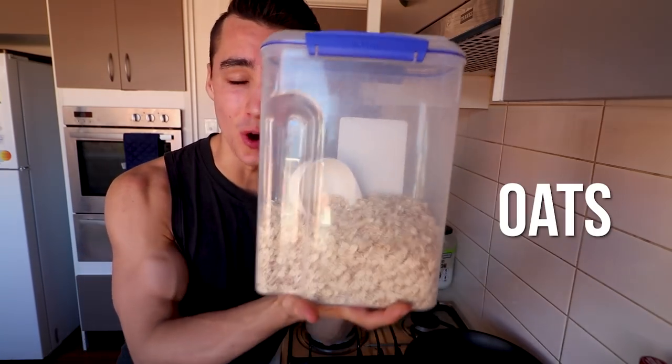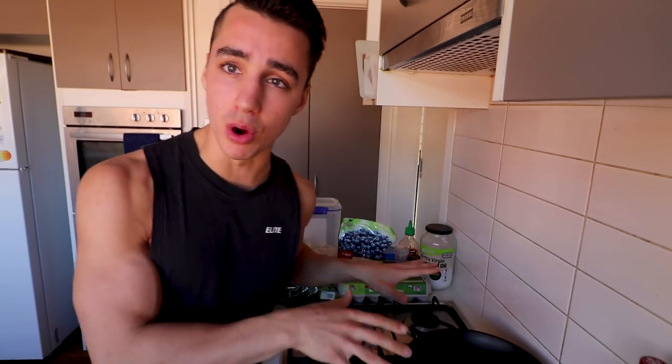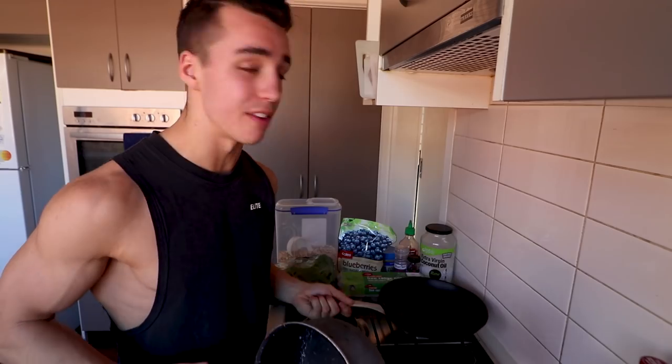What we're gonna be making is oats — but we're not just making oats, we're also gonna be making eggs. We can make both on the stove and that is why this is the perfect breakfast, because it's quick. We don't want to stress too much about cooking in the morning. We need a deep dish pan and a regular fry pan. If you don't have pans, why the hell do you have a stove?